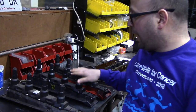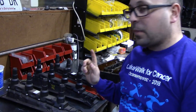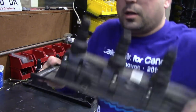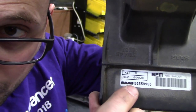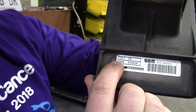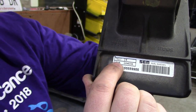Why do I have two black direct ignition cassettes here? I want to explain how you can read the date codes on these first. So on this one, it says 0548 — 05 meaning 2005, and it was made the 48th week of 2005.